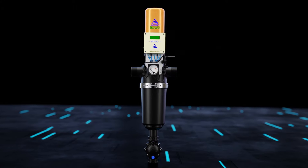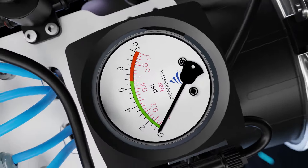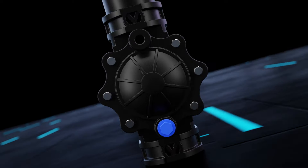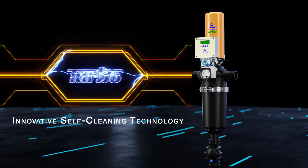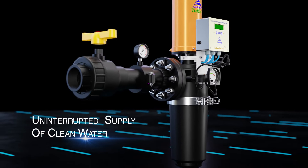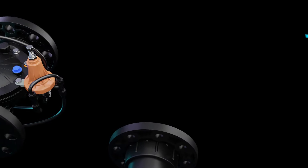The Turbo Series of automatic screen filters is a unique solution to deliver uninterrupted supply of clean water while protecting the irrigation system at the same time.